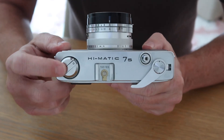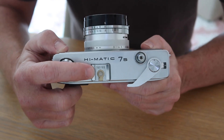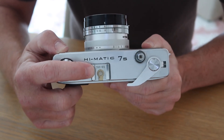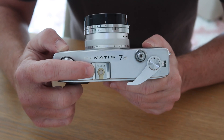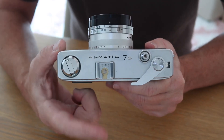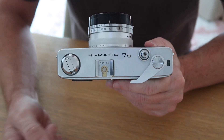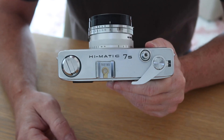On the side here we have the film rewind knob. In the middle we have the flash shoe, and in the case of the Hi-Matic cameras these pretty much always have a hot shoe for the flash. So you can use a modern flash simply by sliding it on, and the contact here will operate the flash inside the camera.